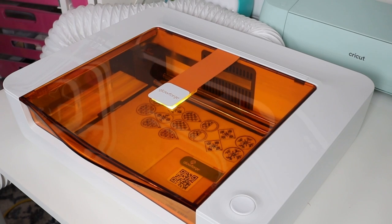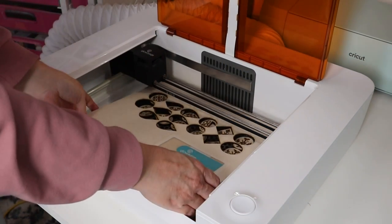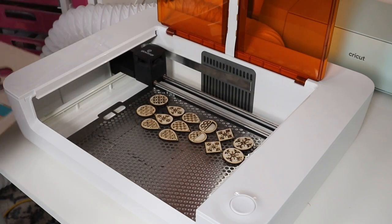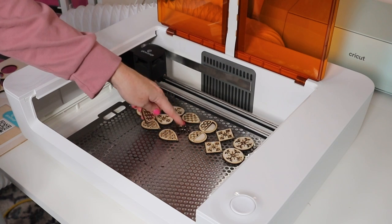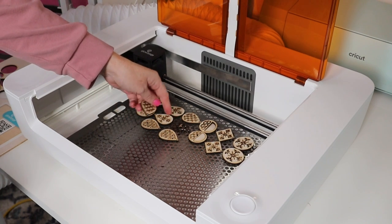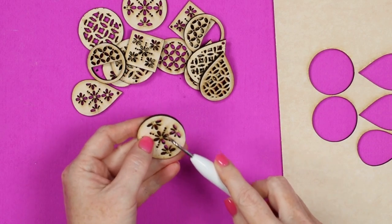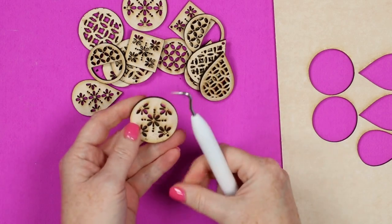Once it's done cutting, wait until everything cools down and until the app tells you the print is done. Then you can open up the Spark and start removing your pieces. Everything cut great. There are going to be some super small pieces — a lot of those might fall into the Spark, so you might want to keep a vacuum cleaner handy. Once you remove the pieces, you might have to push out some very small pieces with something like a weeding hook, as they can get stuck. It's not that they're not cut through.